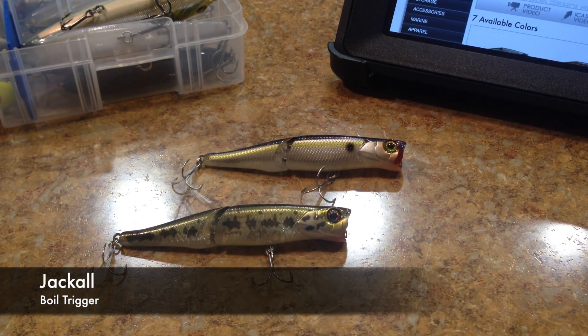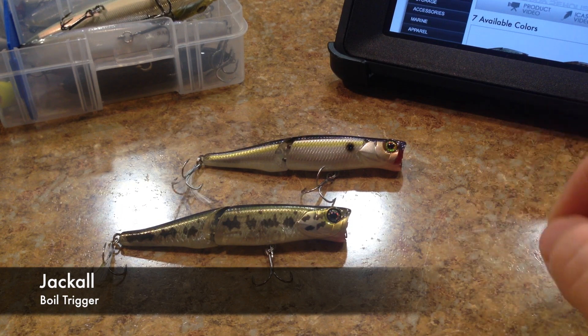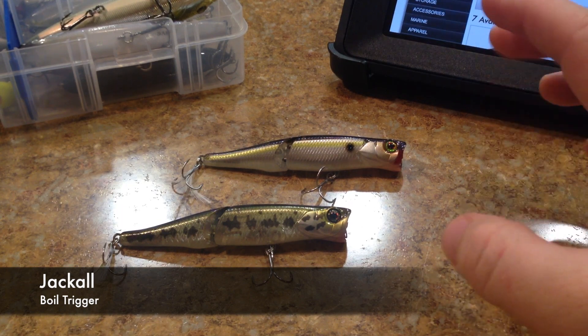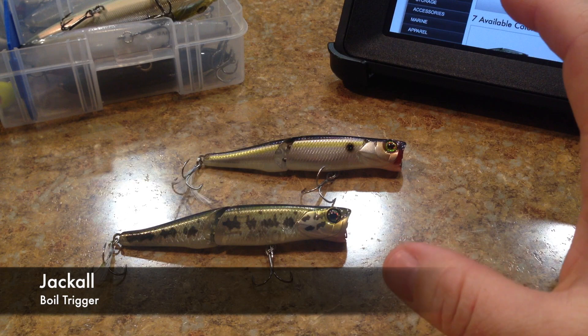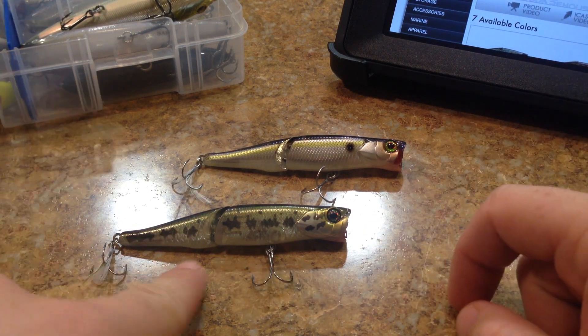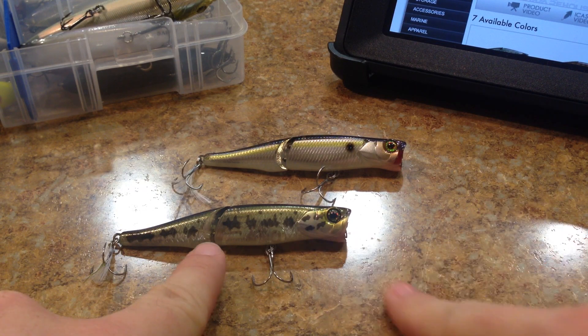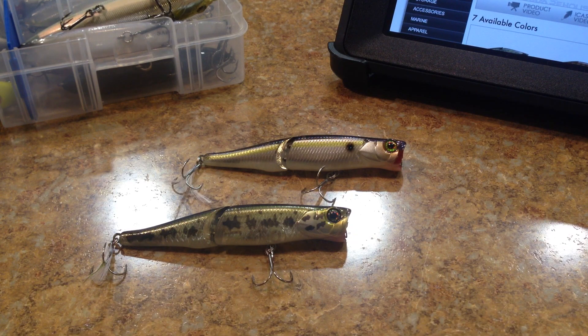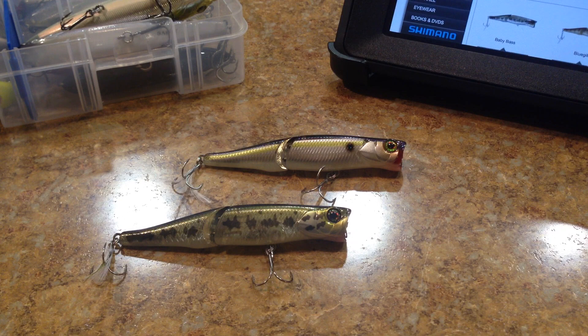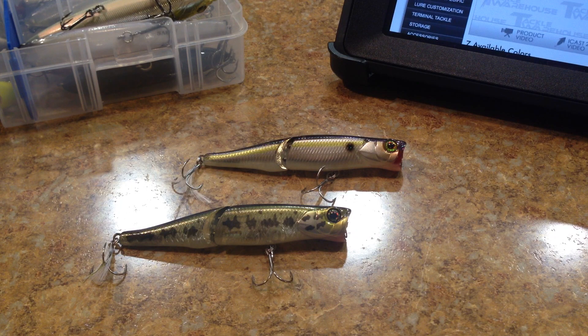Hey, what's going on guys? Our next review is going to be on this Jackall Boil Trigger. This is a fairly new bait — they call it a topwater popper walking bait all in one. The most noticeable feature, other than the cupped mouth, is that it has a joint in it. I had some experience on the water and I'm going to talk about what I saw and some of the selling points of the lure.